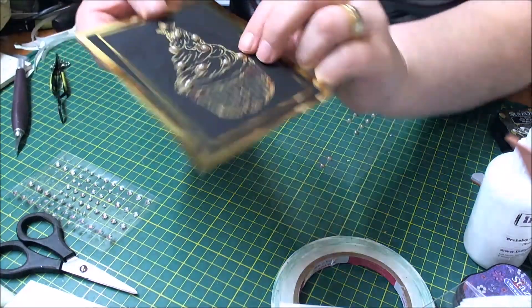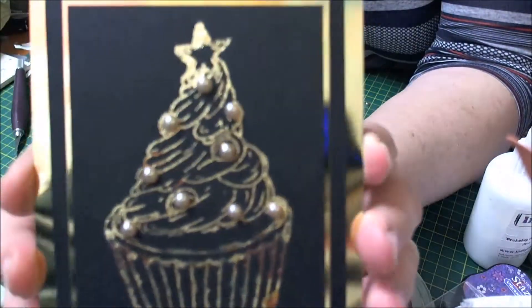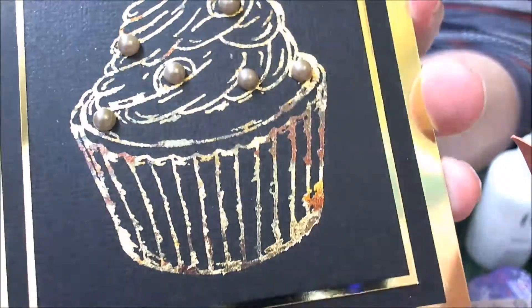There we go. So these are just the sprinkles on the cupcake — you can see that there. And a little bit closer for you. You can see the detail on the chocolate box flake. It's absolutely gorgeous.